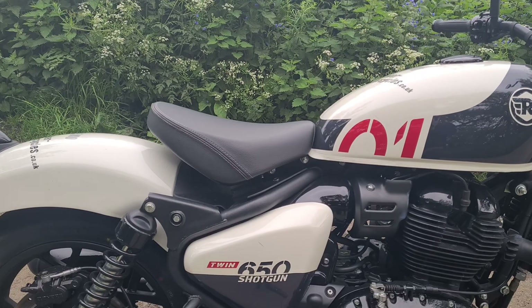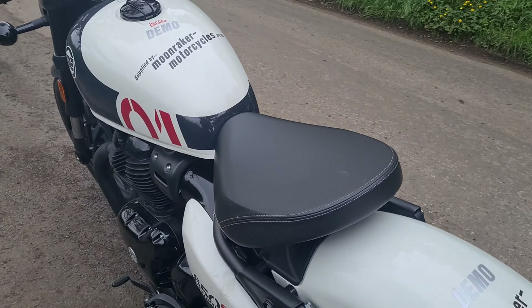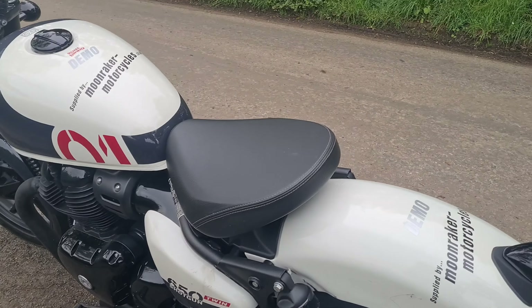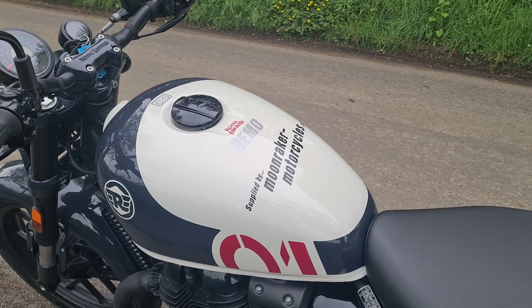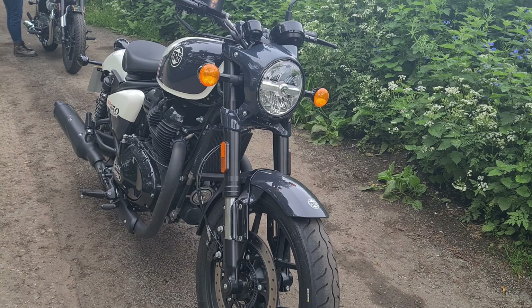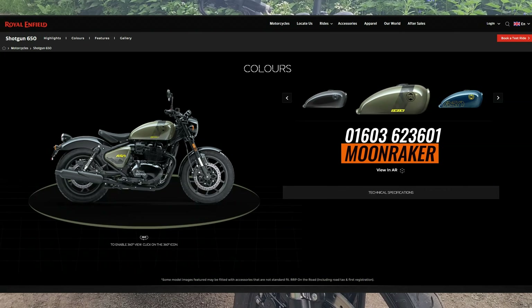It's got the same parallel twin as the Interceptor 650. It's got 52 newton metres of torque. The seat height is 795 millimetres — I've got a 29-inch inner seam and I can comfortably flat-foot this, it's not a struggle whatsoever. The weight is 240 kilograms, but do not let that put you off because it's low-down weight — it does not feel like a heavy vehicle at all. The fuel tank is 13.8 litres and it does 61 miles per gallon.